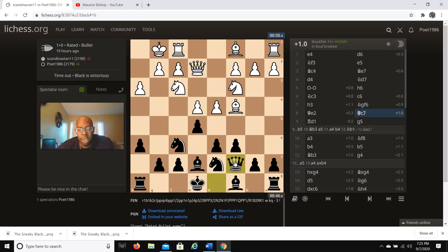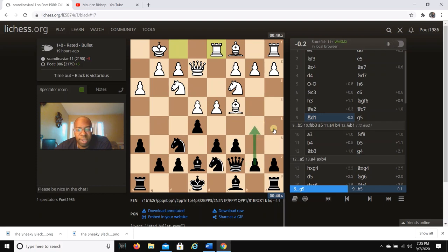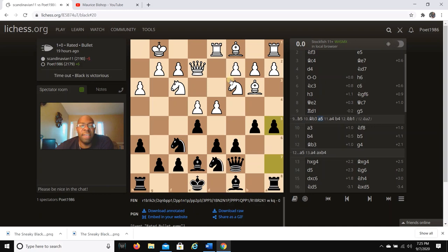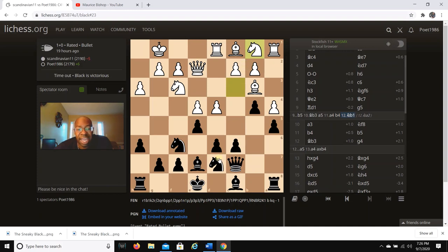As you can see in this position, we're over-protecting the pawn on e5, maintaining that center and giving ourselves some space. After Rd1 and g5 — it probably would have been better to go b5 here. If he goes Bb3, I have a5 trapping the light-square bishop. Even if he goes a4, then I have b4 limiting the knight. If the knight goes to a2, maybe better is Nb1, but we get activity with Nb6 and can hit with Ba6. There's a lot Black can do on both sides.